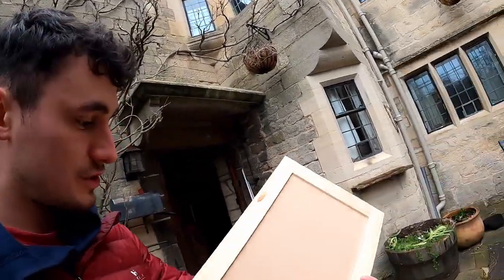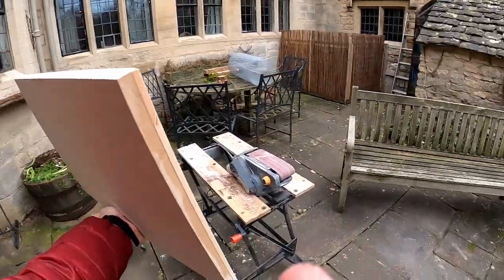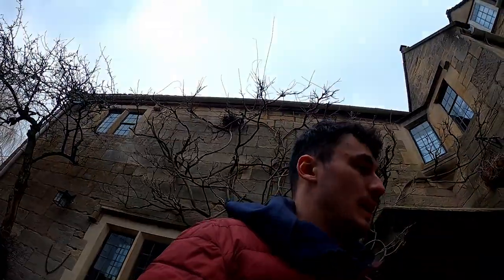So whilst the worktop is drying I've got the cupboards which I made quite a few episodes ago now. I'm just touching up the edges on them because there's a bit of glue sticking out, and then I'm going to prime them so that they're ready for painting.